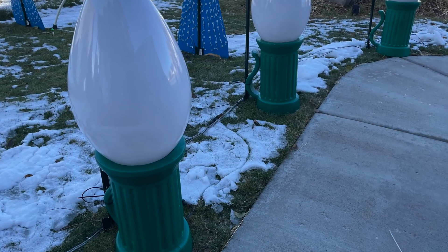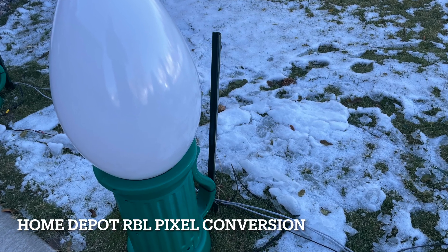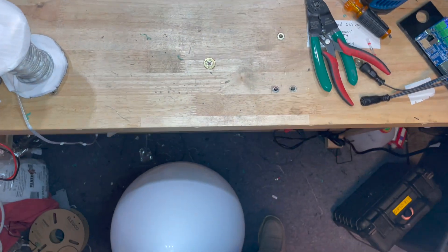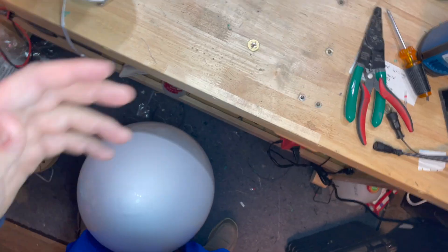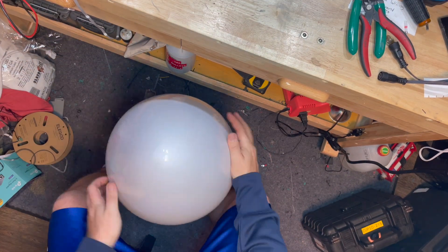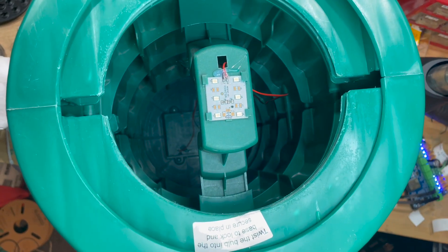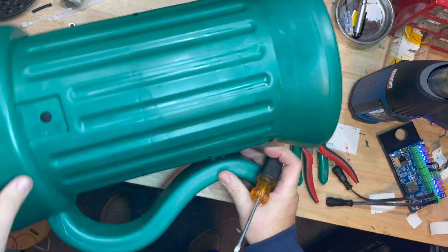Today we're going to convert these RBL lights from Home Depot to take pixels and be controlled with xLights. First things first, you got to get an RBL — a real big light — from Home Depot. We're going to take off the top here, it just unscrews to the left. On the inside, this is what you see — the guts of it. They have six LEDs that are battery operated; we don't want to use those.